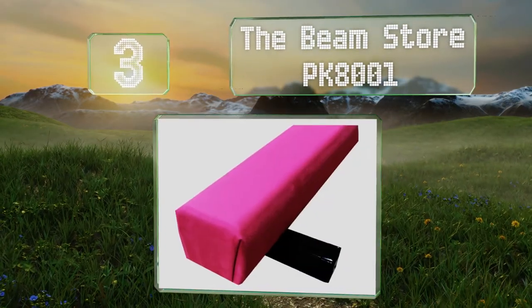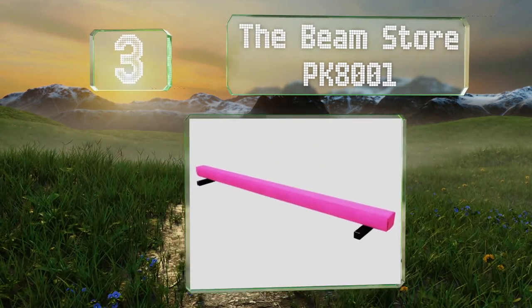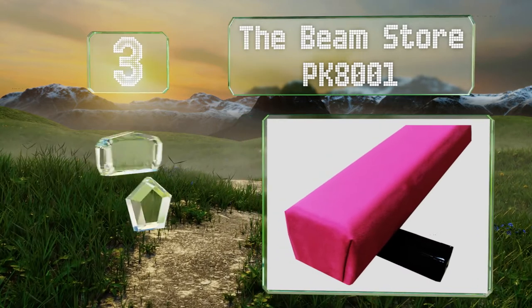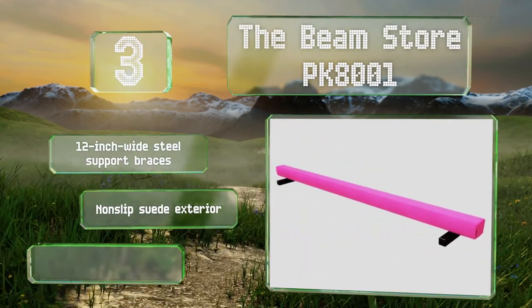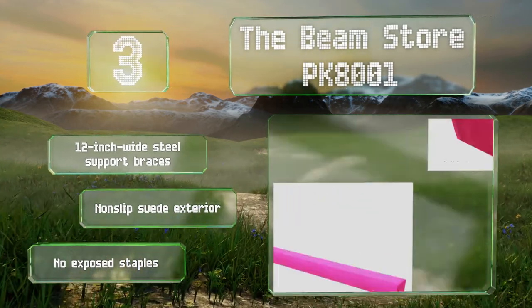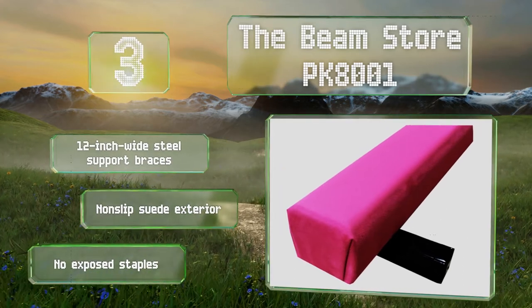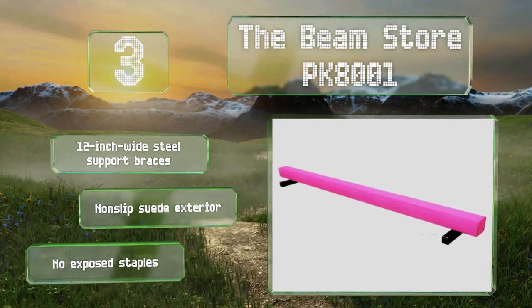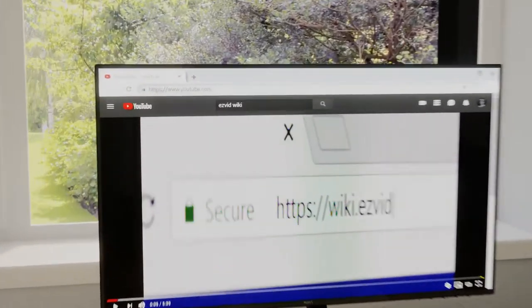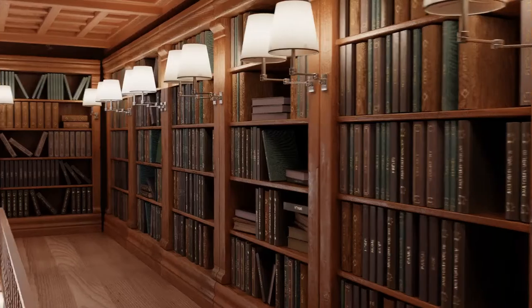Nearing the top of our list at number three, for realistic training turn to the Beam Store PK-8001. It's a competition-style model with the same rounded edges Olympic athletes use, constructed with cross-grain laminated wood that makes it strong enough to handle users weighing up to 250 pounds. It's equipped with 12-inch wide steel support braces and a non-slip suede exterior with no exposed staples.